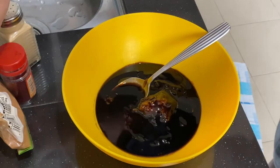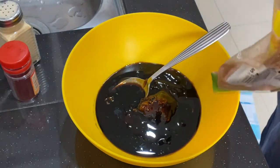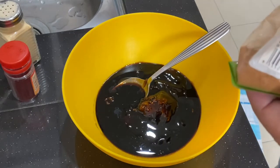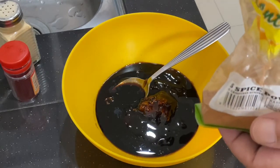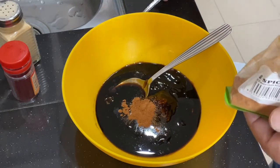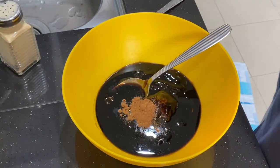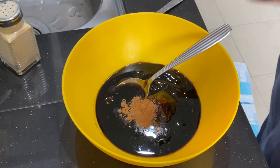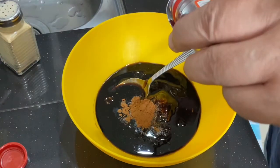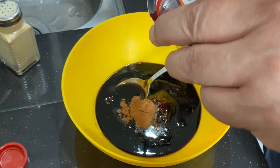Next we're going to add in five spice powder. This depends on the type you have — if yours is strong, use a little bit; if not strong, use more. Mine is strong so I'm using just about a quarter teaspoon. I'm also adding red food colouring — this is optional. If you don't want your char siu chicken to be red, you don't need it. I want it red so I'm adding some red powder colouring.